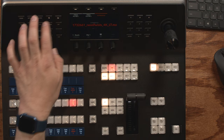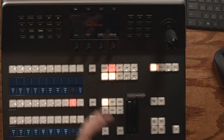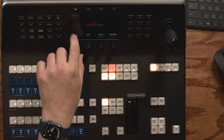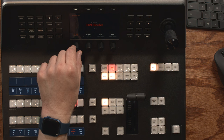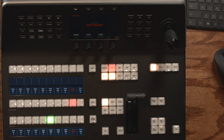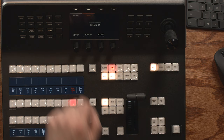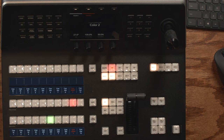Border lets you control the different border features available on your switcher model. The ATEM 2ME Constellation HD has a border on the DVE only — no border on SuperSource for this model. You can control bevel style and color, width of outer and inner portions, softening parameters for inner and outer, and then opacity and bevel position softening. Color is where you define the two built-in color generators. Color one has hue 50, saturation 100, luminance 50. Color two has hue 27, saturation 100, luminance 50. You can adjust hue, saturation, and luminance as needed.